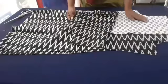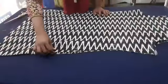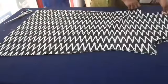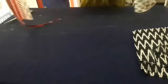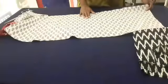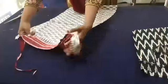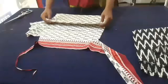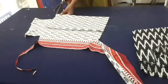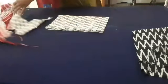We will cut the back piece. I am going to make 4 items. I will cut the sleeve. I am not going to cut the sleeve.